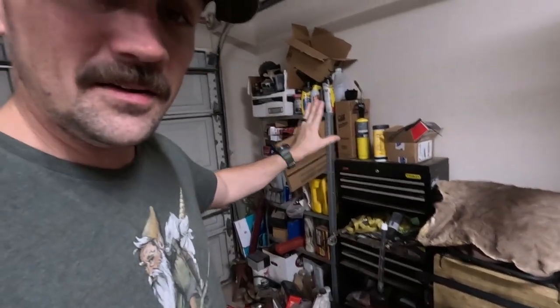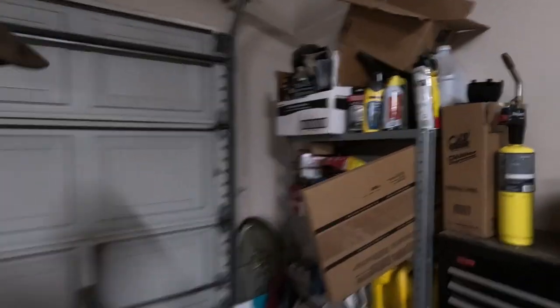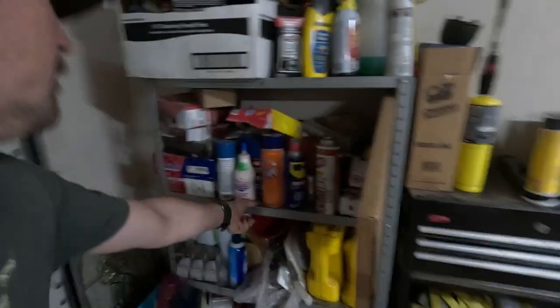Howdy howdy. I got some shelves that I need for my garage because I don't like this mess I have going on here. So they should be coming in today. I got them off eBay because I like eBay more than Amazon for some reason — more of an attachment thing. This shelf I currently have is bendy, so hopefully this one's a little thicker.